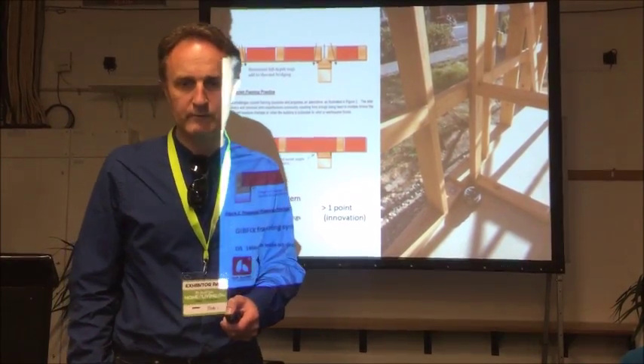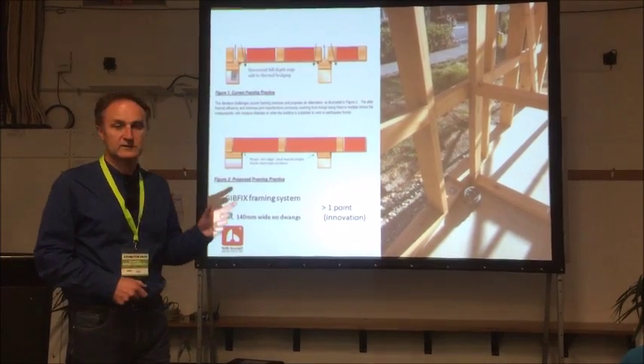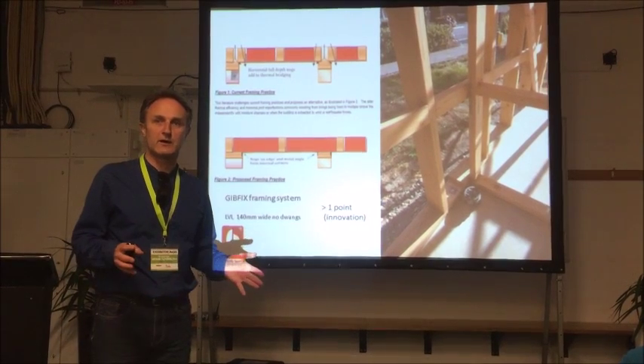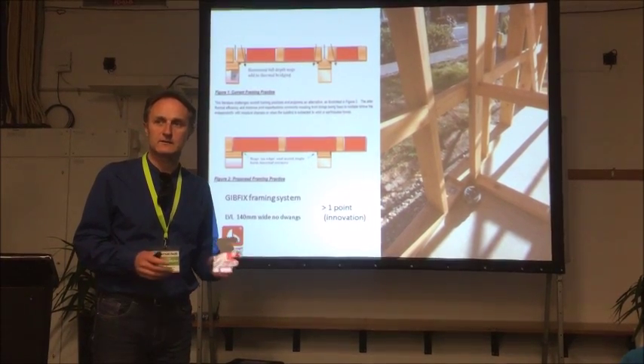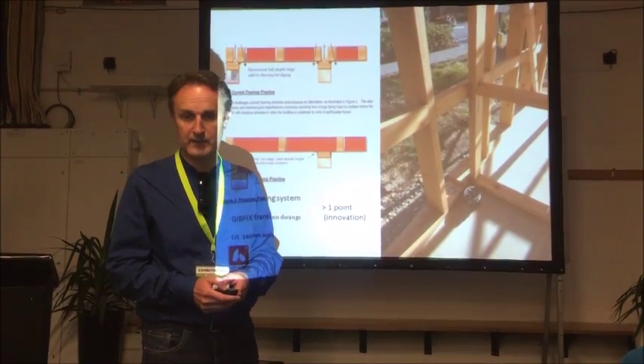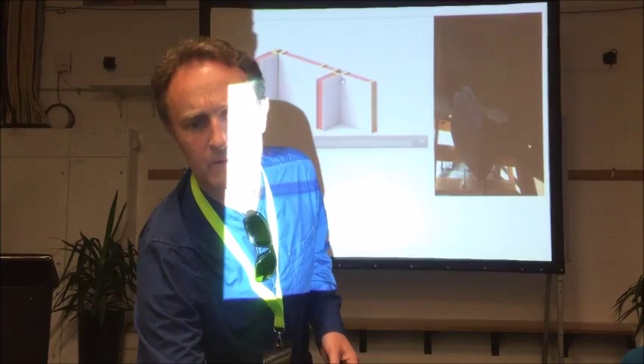We also did thicker walls — 140mm thick walls. We used LVL, which is laminated veneer lumber, basically like plywood from the Land of the Giants. It's straighter, builders love it because it's quicker — they don't spend days straightening the walls. And it's actually more sustainable because there's less waste.